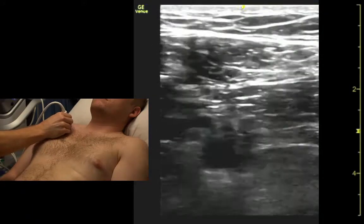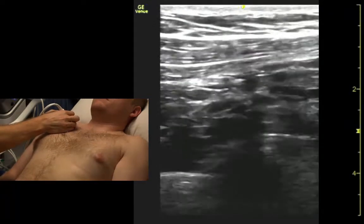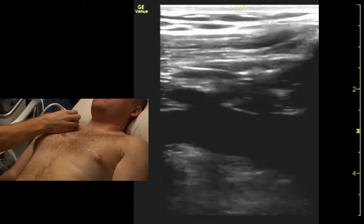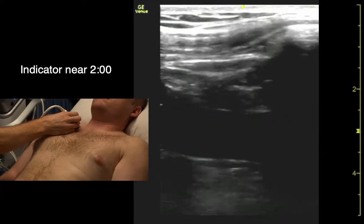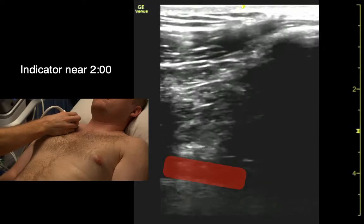That's a good target for central access too. Bear down again. So there's the vein — we could target that for central access — and the artery's a little bit deep.